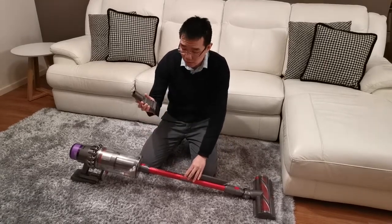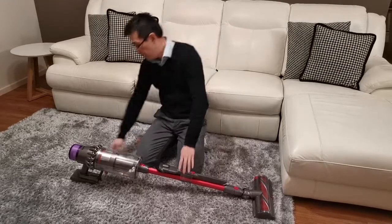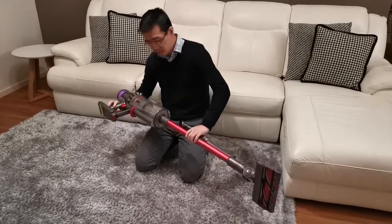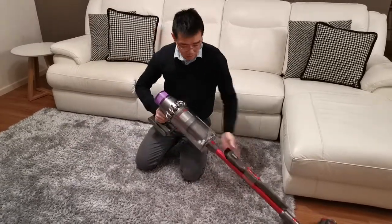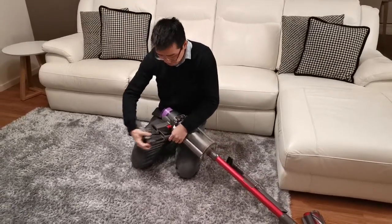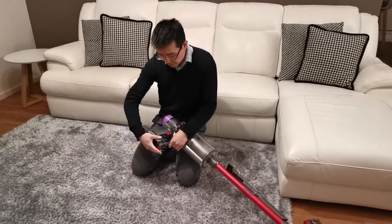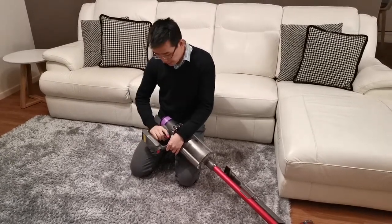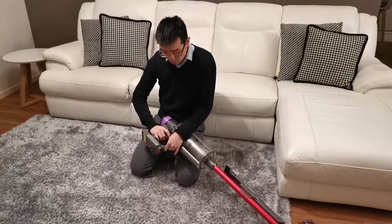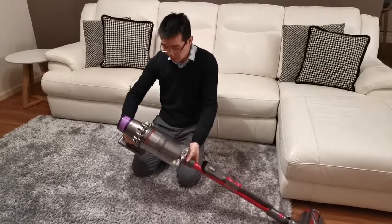The other feature that I love is the battery quick release. On the previous model you couldn't pull out the battery — you had to unscrew it to get it out. This is quite a good feature, because if you have another battery you can easily slot another one in.